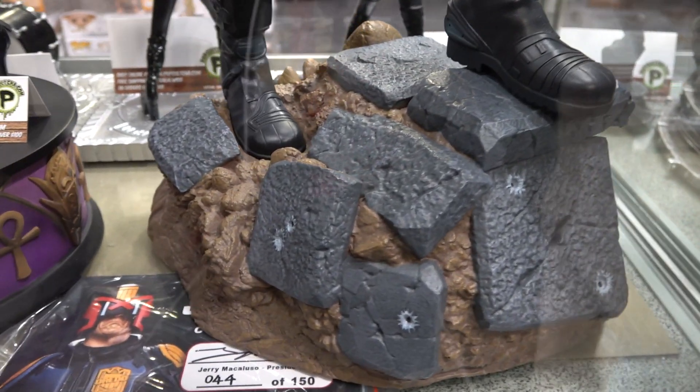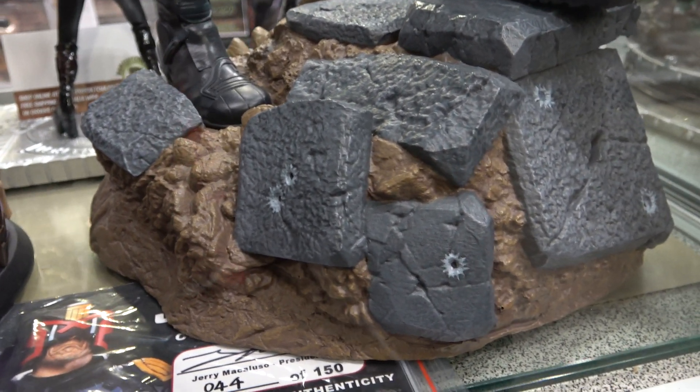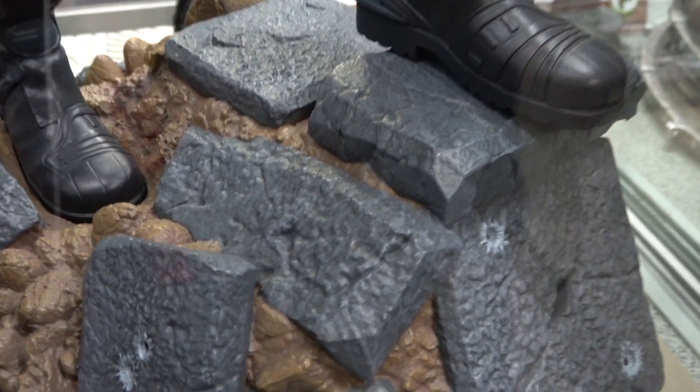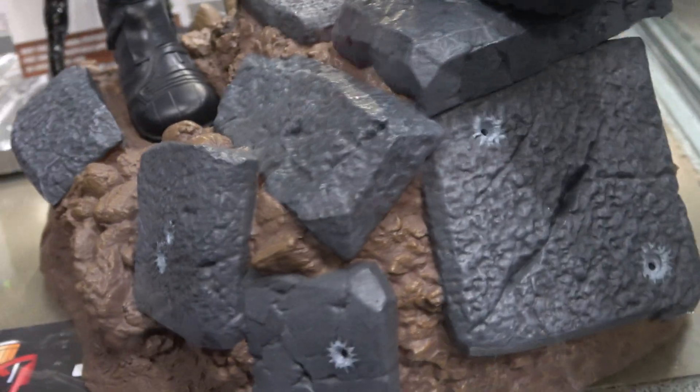Just as I mentioned in the walkthrough, I'm just really not impressed with the base on this piece. It's kind of some ground with broken rocks or pavement, but the colors are just really flat. There are some little bullet holes in there, which change it up a little bit — that's quite nice.